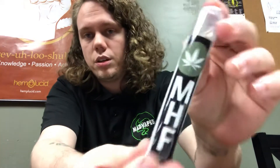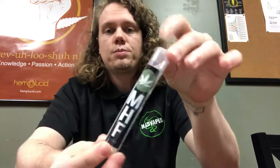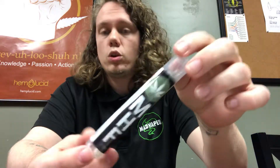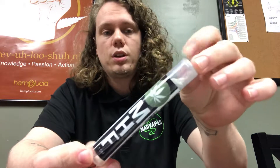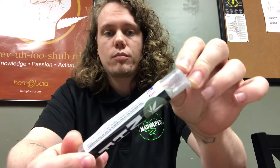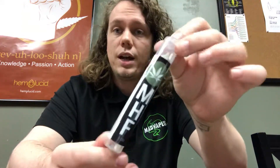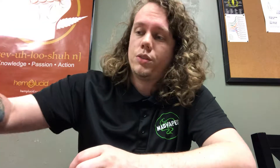Next I have the Mellow Hemp Farms 1 gram CBD flower pre-roll. There's 1 gram of CBD flower in each one, pre-rolled for you. These you smoke, and they're $9.99 each. These are really popular — we sell a ton of them every week. It's another great way of trying CBD. You get a little bit over 100 milligrams of CBD, so it's like four full doses in one. It's a good way of trying a lot at once.